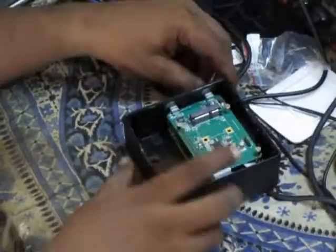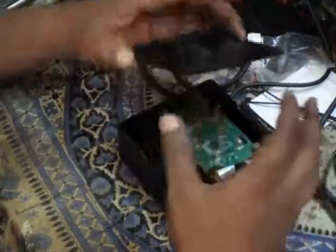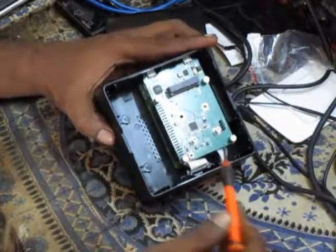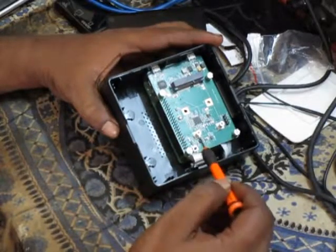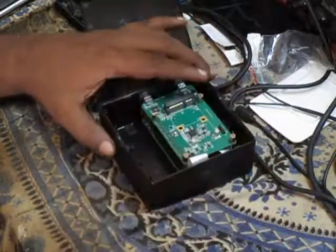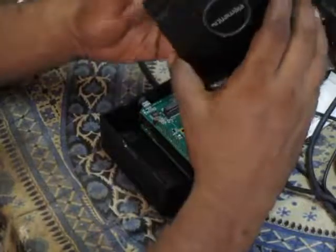What we do now is close this. We want to close the cover. This is the switch which is meant to be pressed to restart or switch off the Raspberry Pi, once you install the Debian package onto whatever operating system we have installed on the Pi.